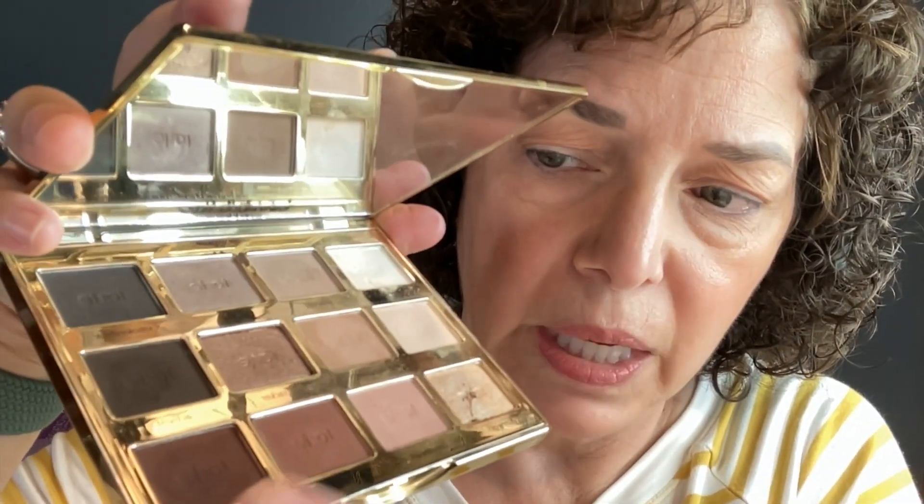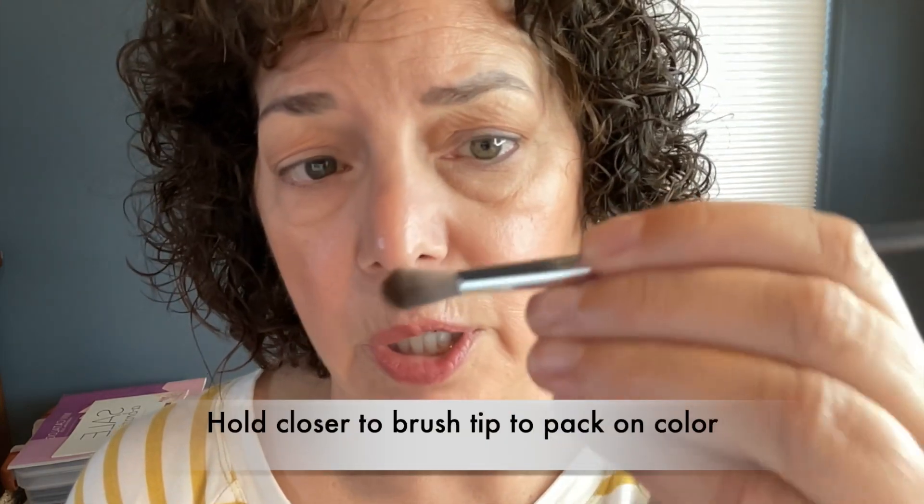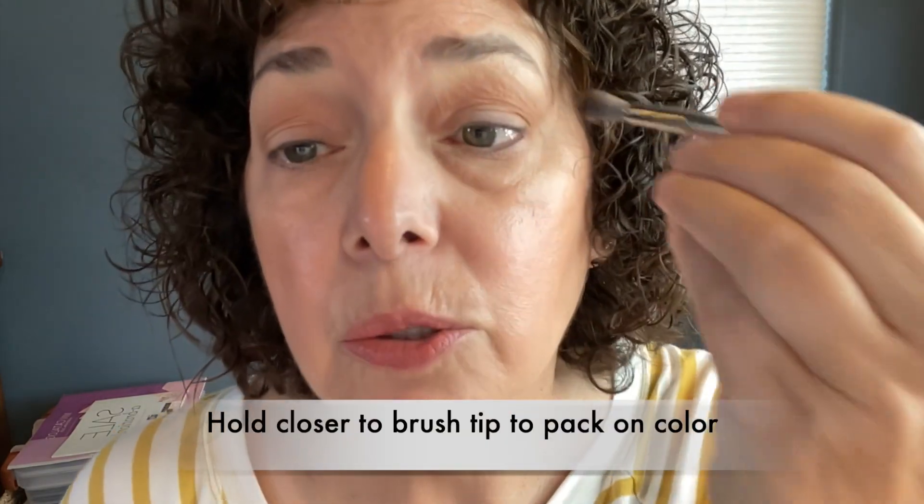Now you can start working on the outer corner of the eye — this is where the darkest color goes. I'm going to use this color called Leader; it's kind of a burgundy-brown and it's pretty dark, so I'm not going to load up the brush too much. I am going to hold the brush closer to the tip so that I have more control, because I want to get right in that corner.